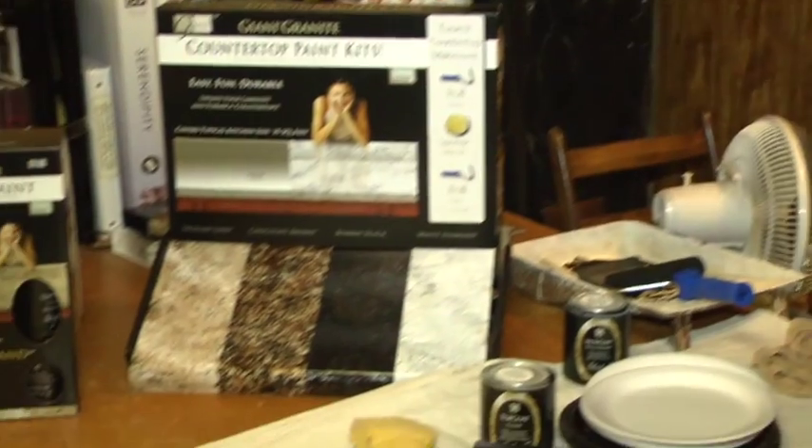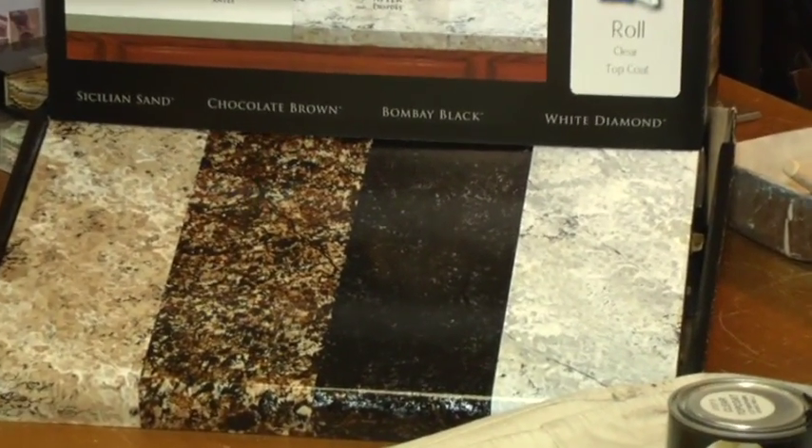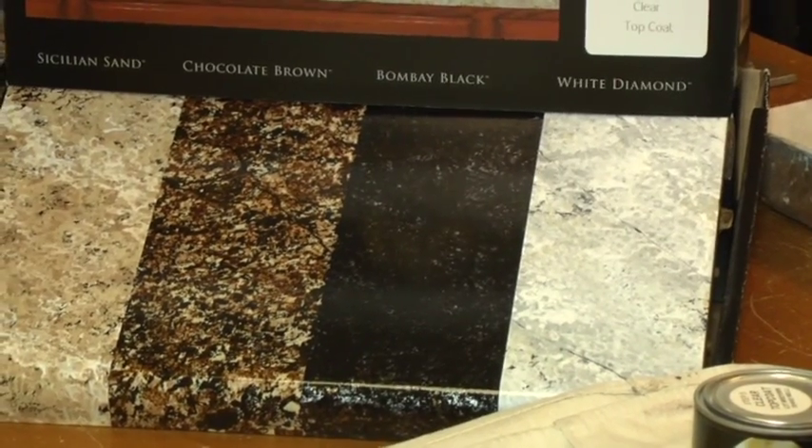Well, then we're going to start putting some colors on. There are three colors that go on in each kit. We picked the Bombay Black kit to work on for this segment. We might as well start with the first color — it is called pearl mica — so we're just going to put a little bit out here.